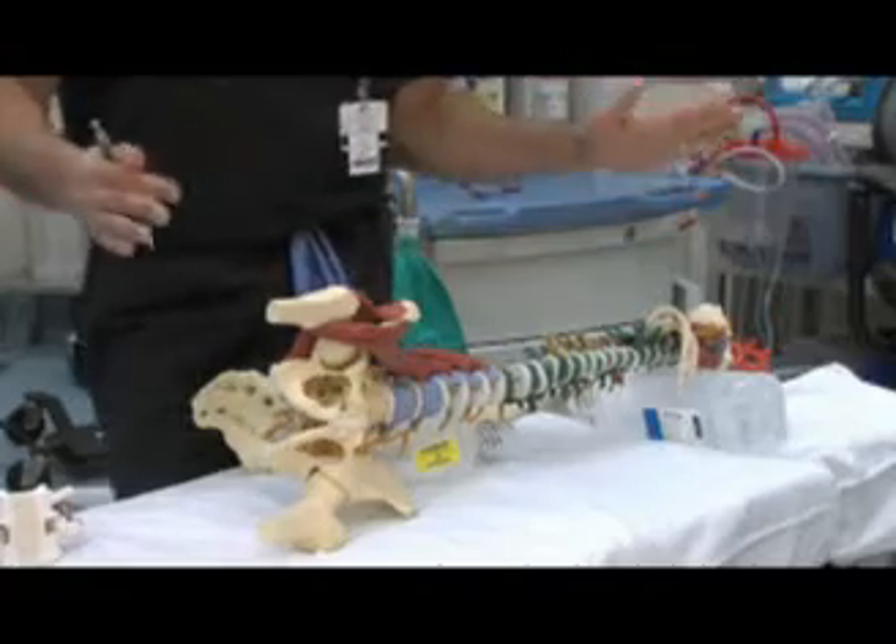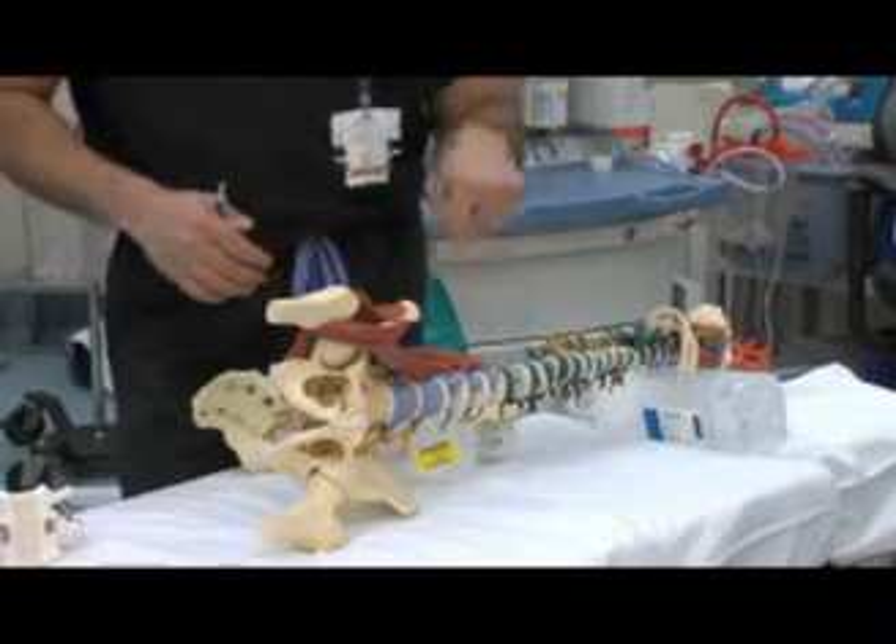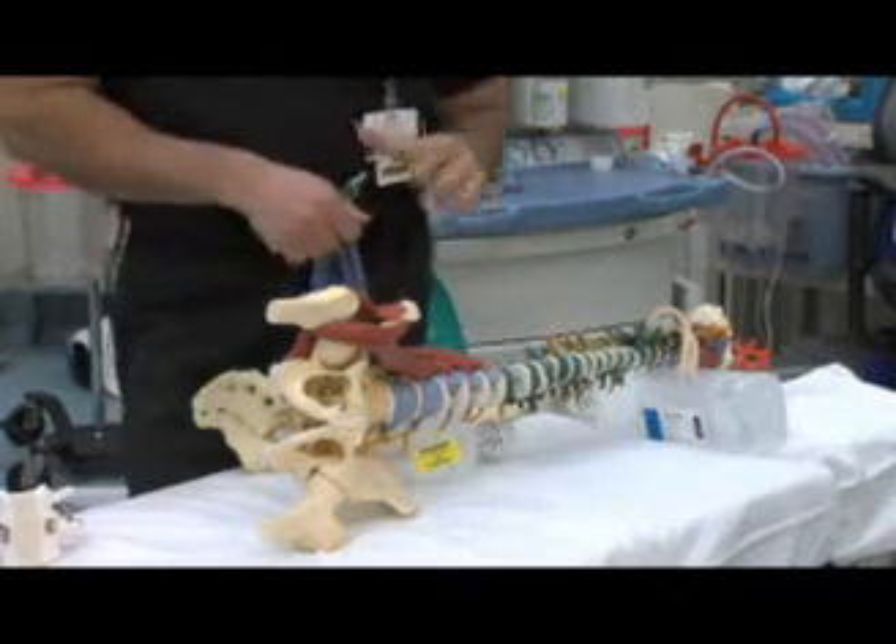What we do is bring the patient in — patients get secured to the table on the side — and with the x-ray, we determine where we have to do the surgery and make the incision.